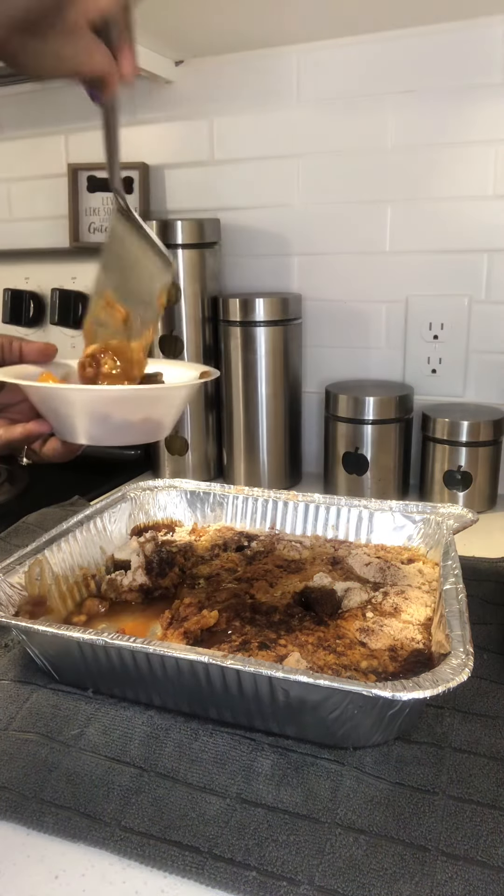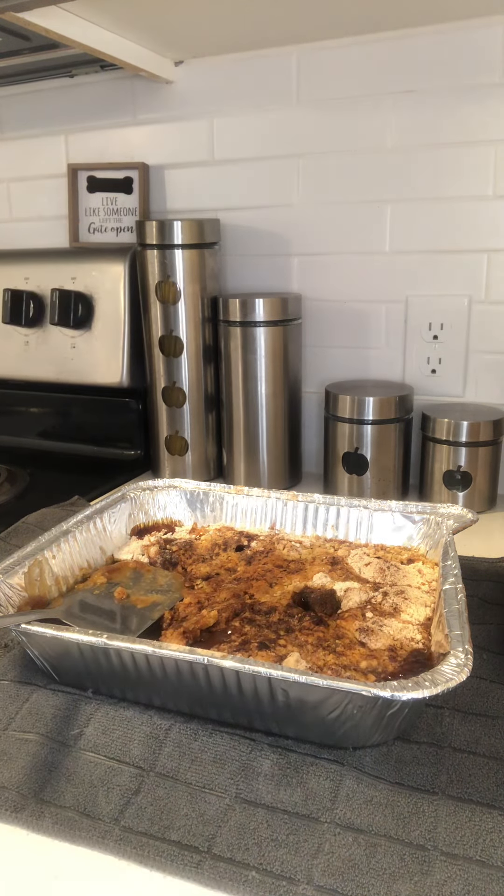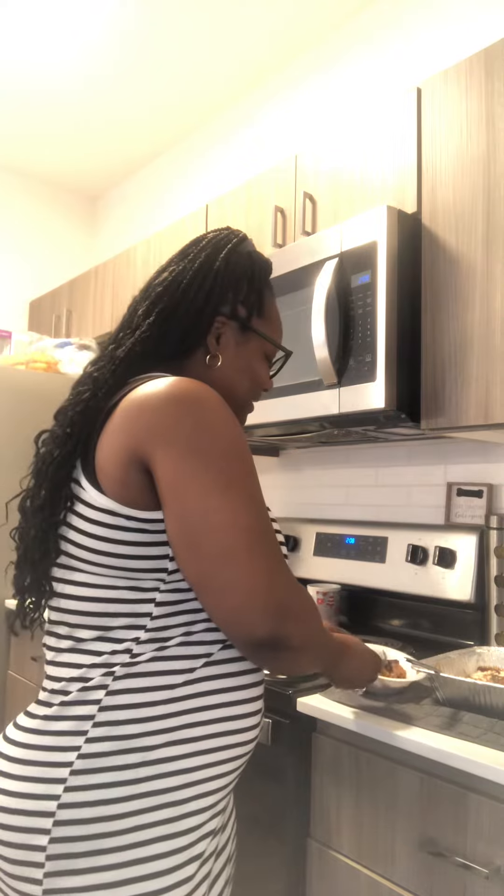Alright y'all, we gonna see. Get me a fork. Let's see if it's a hit or miss, y'all. Let's try the crust. Y'all can see — y'all know it's hot. You can have some too. The oven's been off but it's just been sitting in the oven, but it's still hot.